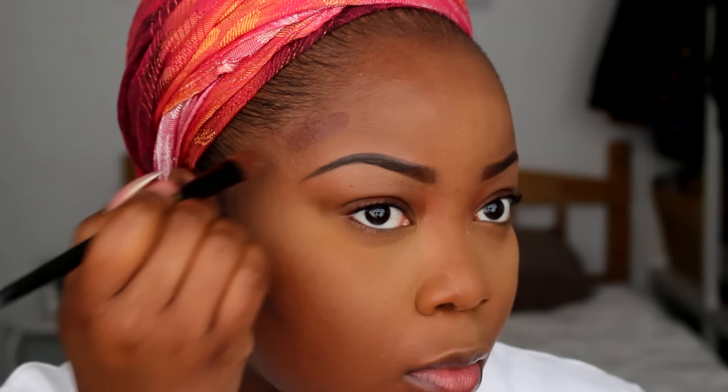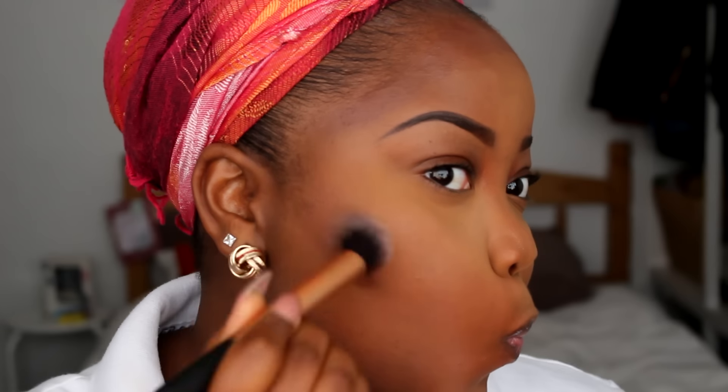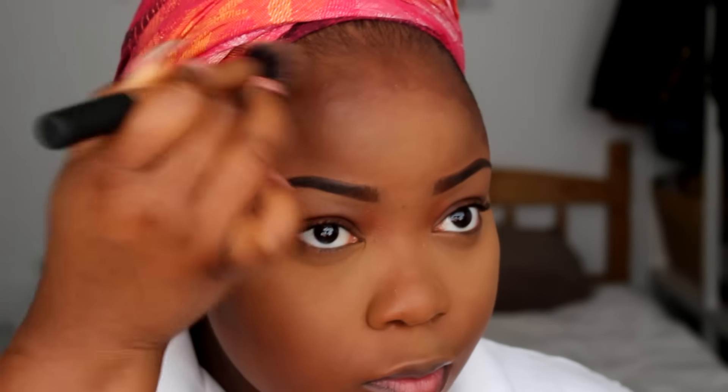Now I'm giving myself a nice contour using my BH Cosmetics liquid foundation in the shade Ebony, buffing it out with my Real Techniques contour brush. You don't want it too harsh, so I go back in with my foundation brush to blend everything out — taking my time and blending it perfectly.